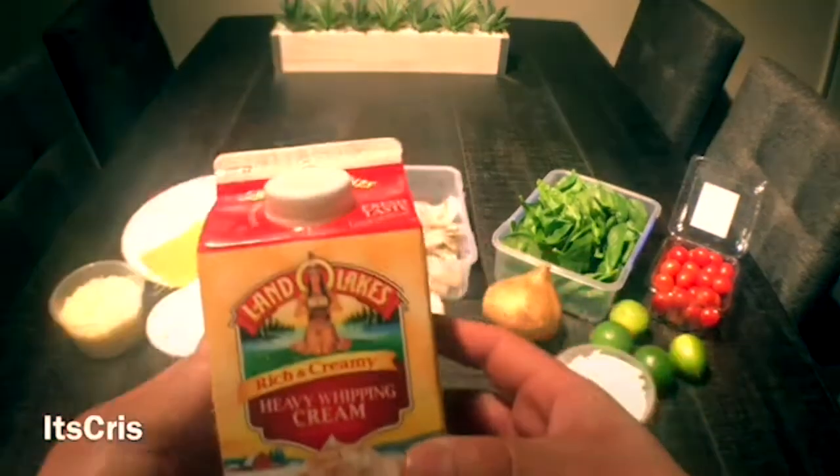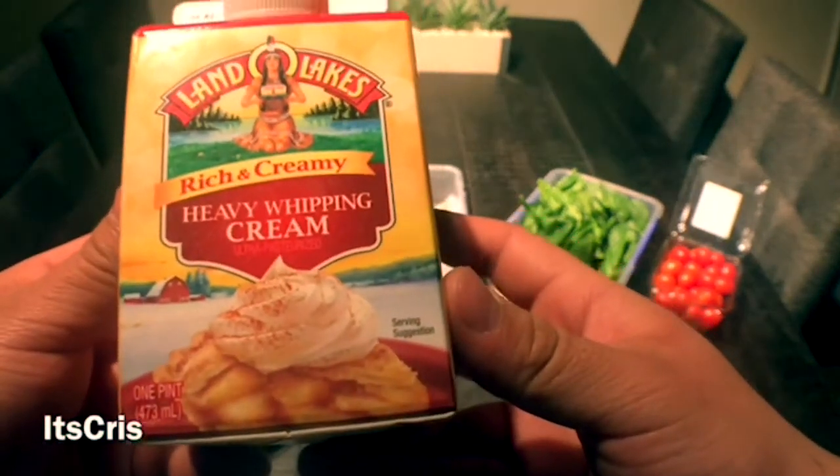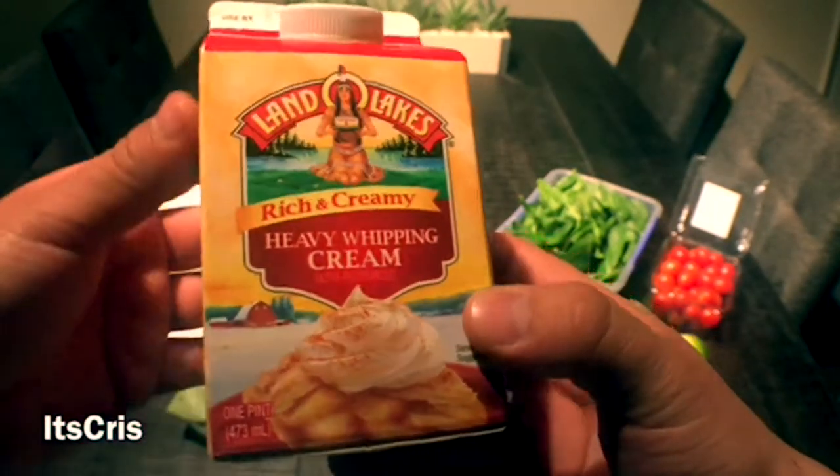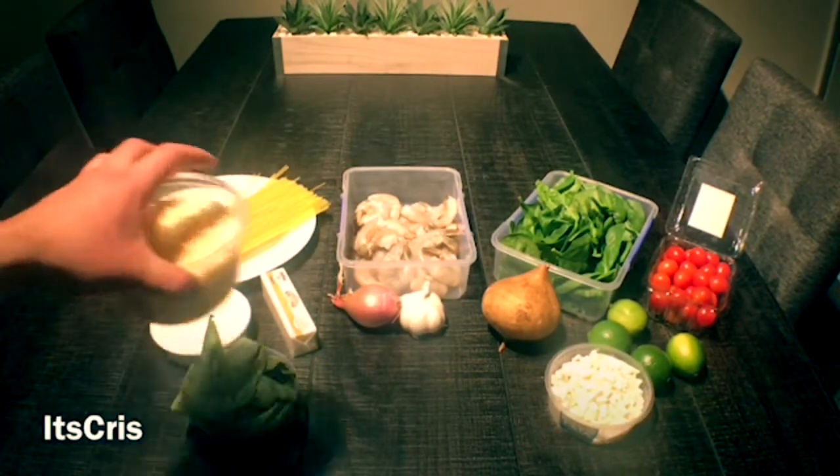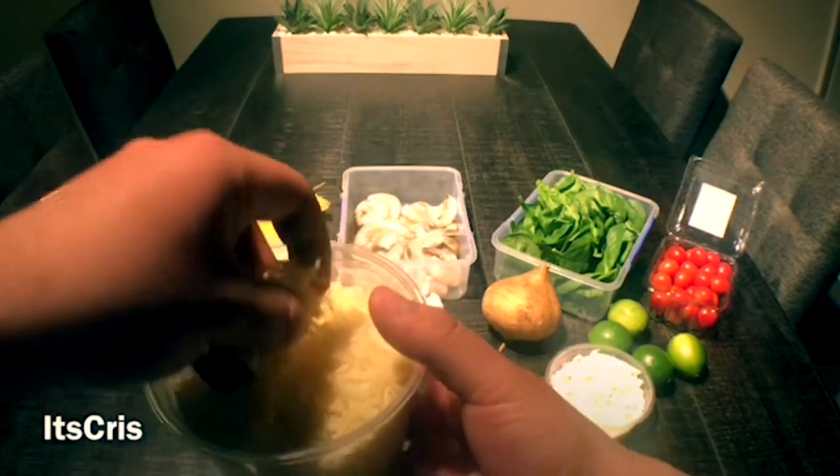Next we're going to use a bit of heavy cream, and this is going to be the start of the base for our sauce. I decided to use one pint since we're not cooking a lot today. We're also using shredded Parmesan.